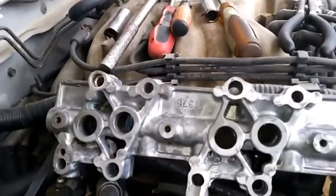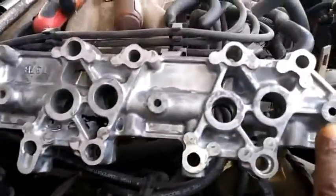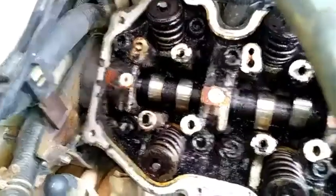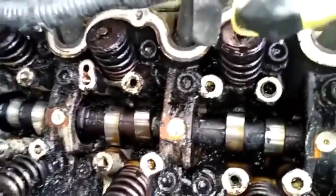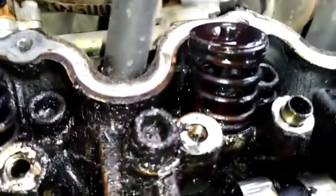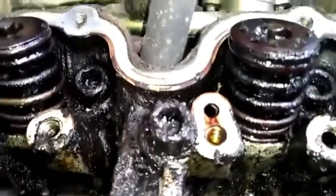Now we want to focus our attention on this passageway here, which is lined up with that passageway down there. These holes are going to be here, and there's a hole in that camshaft to allow oil distribution onto its journal. When we take a look at the spring, we can see this valve only has one spring and not an inner and outer.